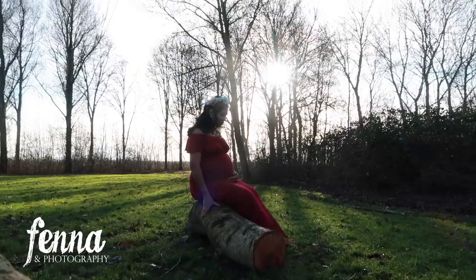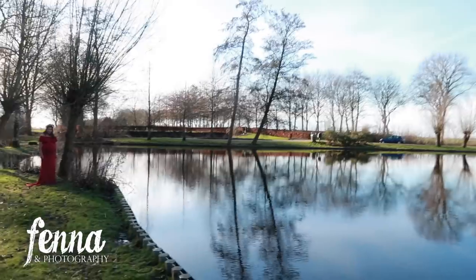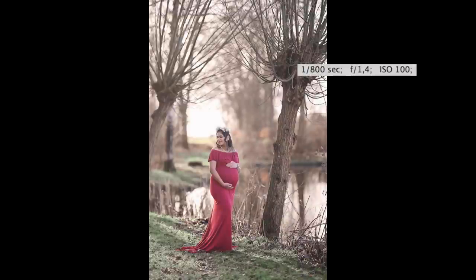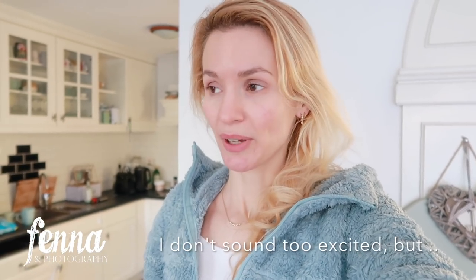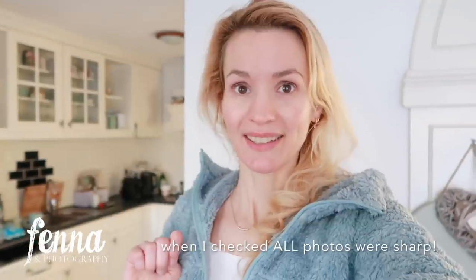Outside for a maternity session with the Sigma Art 105mm lens, using autofocus eye detection for a beautiful pregnant lady — I had dresses and floral crowns. It's winter but sunny. Back inside now — it was cold but the photos are beautiful, the winter light was gorgeous, and the camera did just fine. For close-ups of the belly with hands or shoes I switched to single point focus, but overall it went really well. I'm happy with the camera outside, and up till now I'm really happy with the battery life. Colors and contrast are very similar to my other camera.